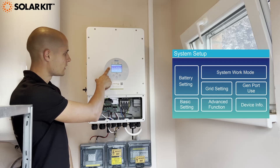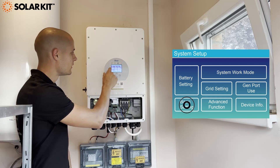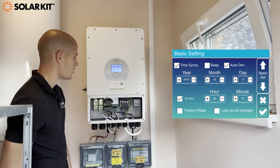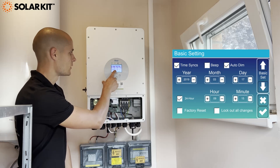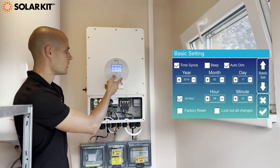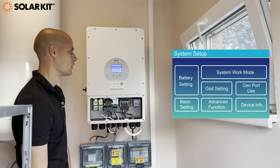After the battery settings are done, the second option is basic settings. Here you only have to set the time — click on it and use the up and down arrows to navigate, and after you set it up just tick on the lower right corner.